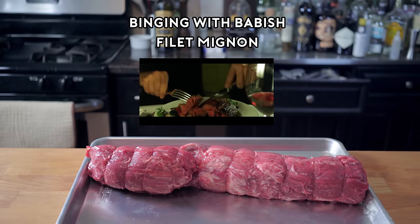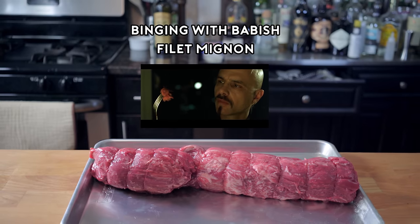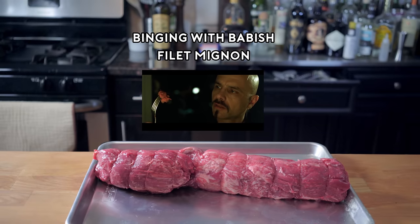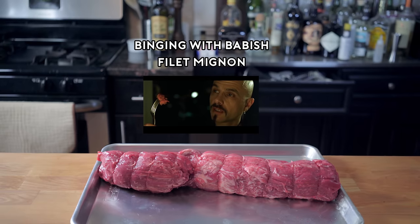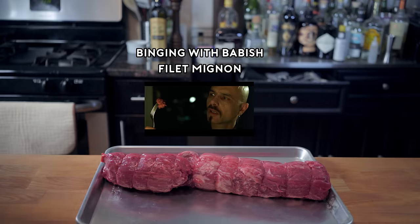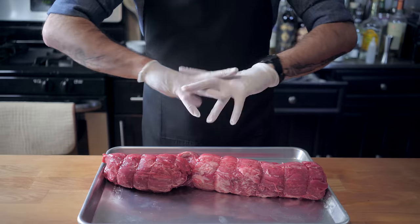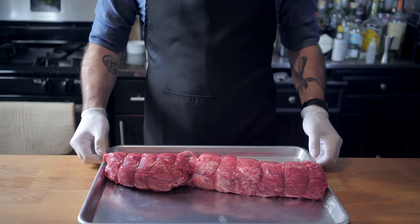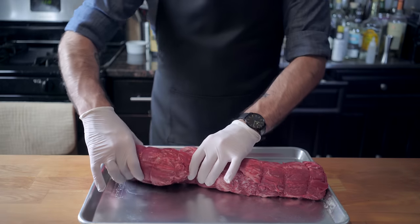Do we have a deal, Mr. Reagan? You know, I know this steak doesn't exist. I know that when I put it in my mouth, the Matrix is telling my brain that it is juicy and delicious. Hey, what's up, guys? Welcome back to Binging with Babish, where this week we are wrangling a whole beef tenderloin — at least that's what I think it looks like Cypher is eating in that fancy harp-infested restaurant.